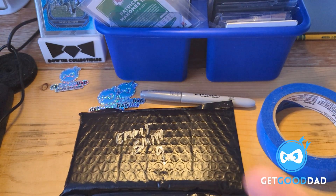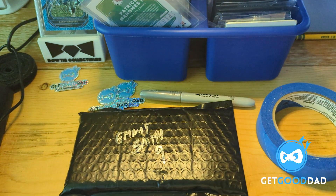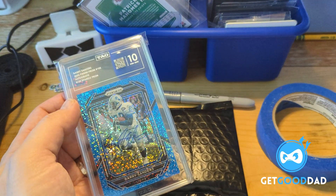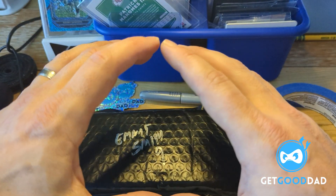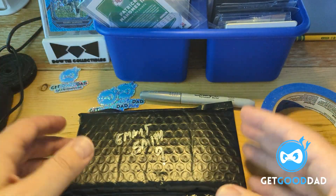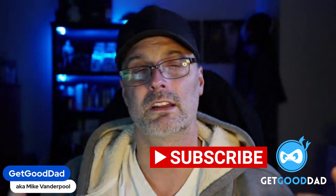Not exactly that exciting, not that much to it. For a higher dollar card like Barry Sanders, I would definitely use hobby armor along the long edges, and I would also put this bag into a bigger bag as well. Hey folks, thanks for watching — appreciate a like and a subscribe. Thanks again for watching, be good to each other.